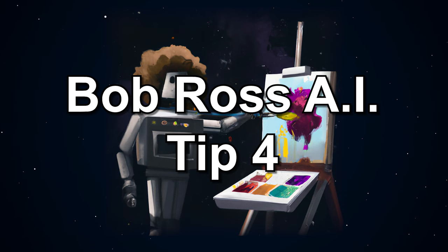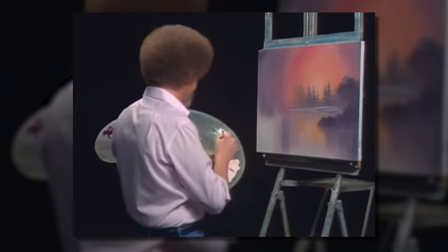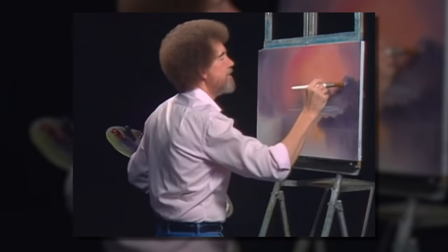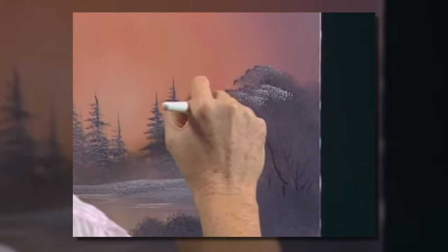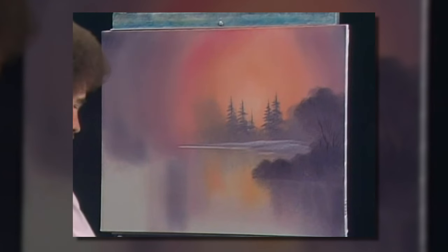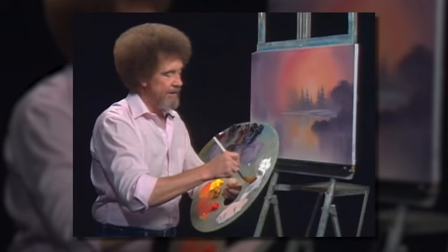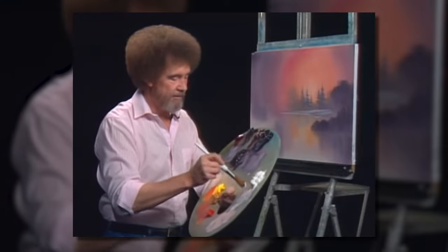Bob Ross AI tip number four: use the right brushes and different brushes. Ross often used a variety of brushes in his paintings to create many different textures and effects. I'm going to grab one of the small round brushes — this is the new brush that we introduced in this series. It's just like the big round brush, only it's about half the size, and it's just really nice for sneaking into all those little areas there.